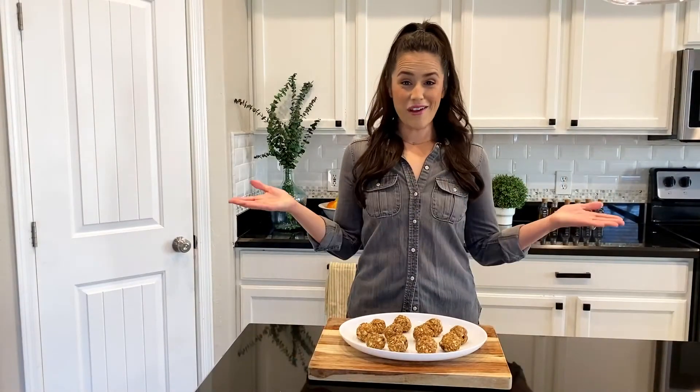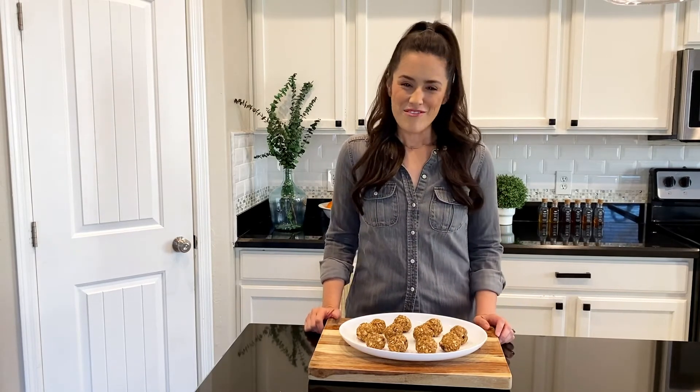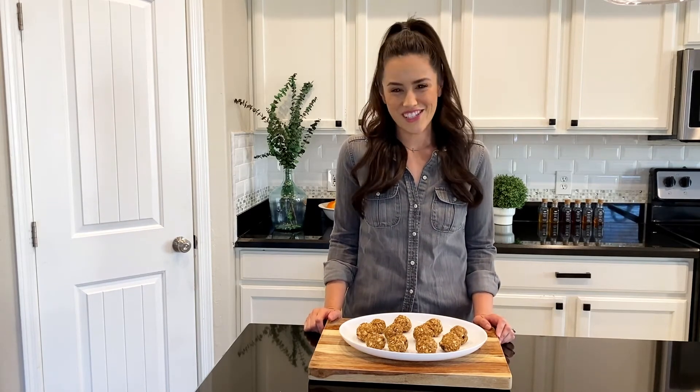And there you have it — pretty simple, right? Five ingredient peanut butter energy bites. I'm pretty sure you're gonna love this recipe as much as we do around here. Friends, be well, stay healthy, and be kind. I'll see you next time.